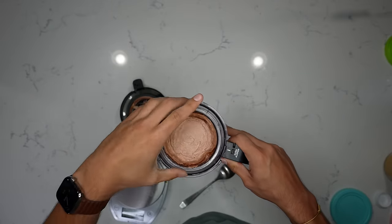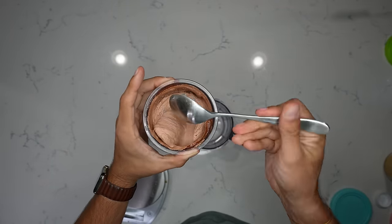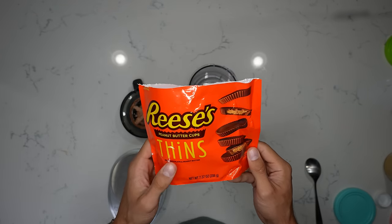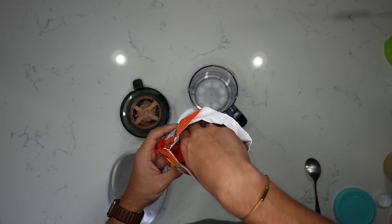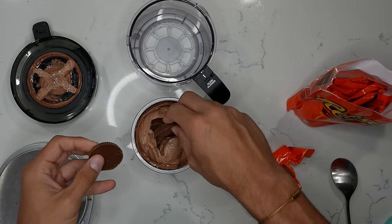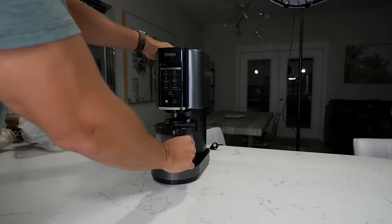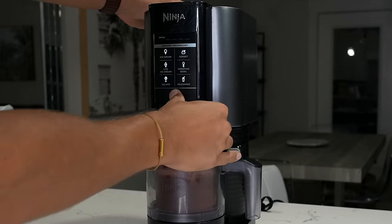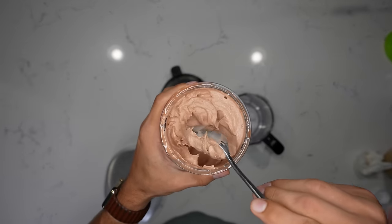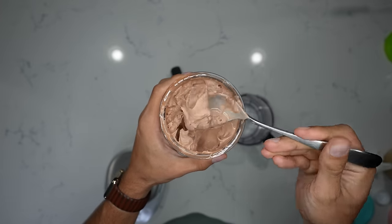After the second spin of the double chocolate, we have a beautiful, thick, creamy consistency. To make these Reese's, we're going to use Reese's thins — you can use three of them for 170 calories. Three Reese's thins going into the mix. Put it back in, press the mix-ins button, let it do its thing — and you're left with an incredibly creamy and delicious double chocolate Reese's ice cream.